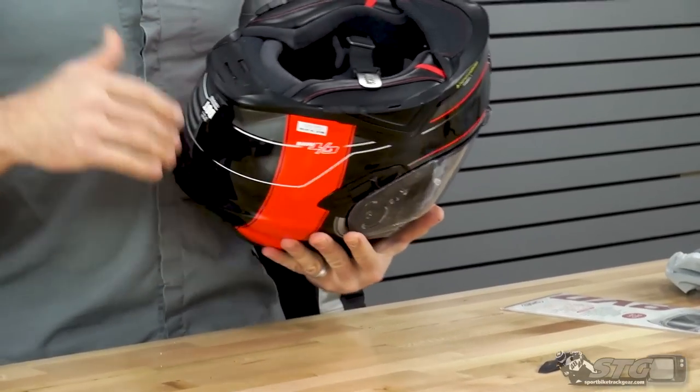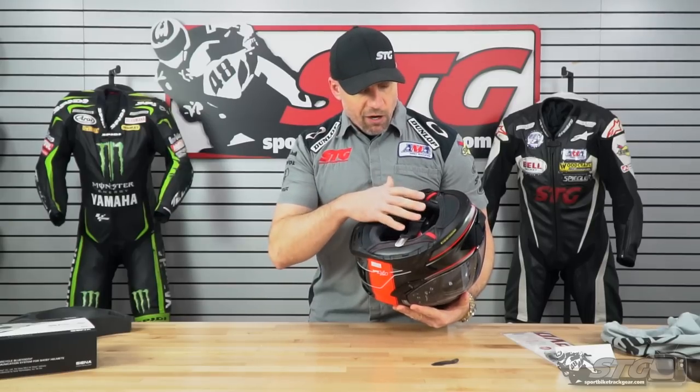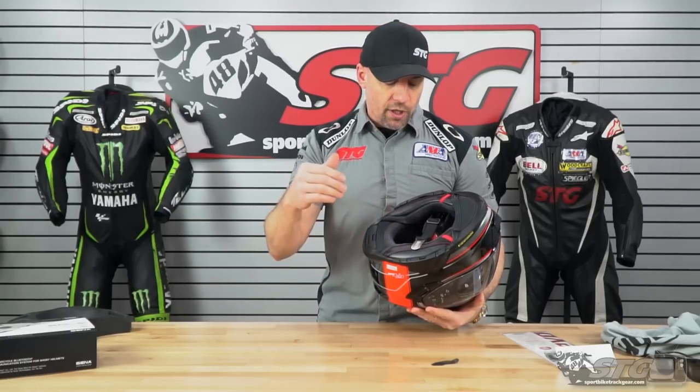The interior is fully removable, washable, and replaceable. We're going to disassemble it, show you how it all comes apart, and give you a closer look at the inside of the helmet.